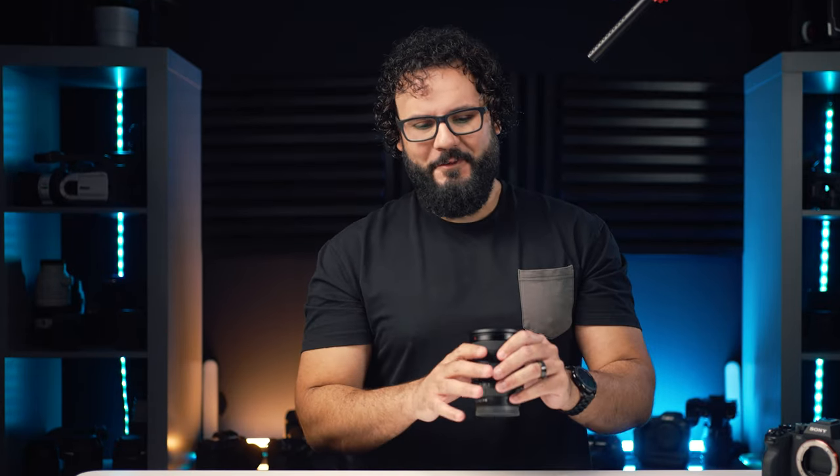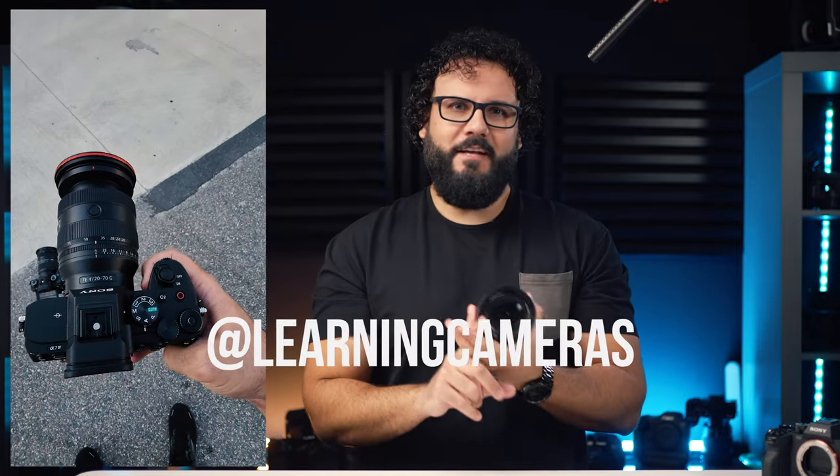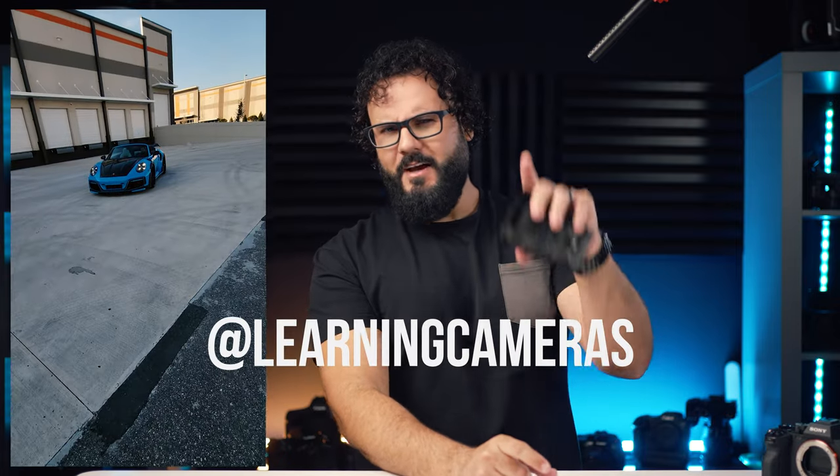These next few months are going to be insane, so follow me on Instagram, turn on notifications, and hit me up in the comments. I'll see you guys soon in a new video — or maybe at NAB. I'm actually thinking of going this year; my trip got canceled last time for COVID. Let me know if we should make it happen, and maybe I'll see you there.